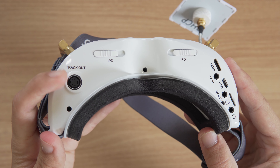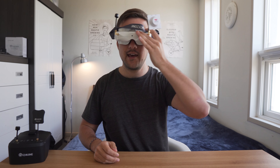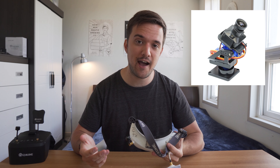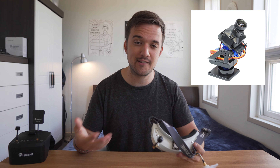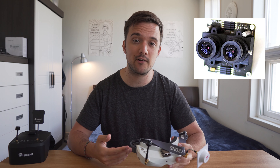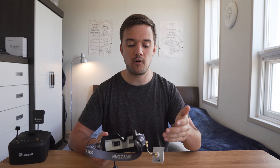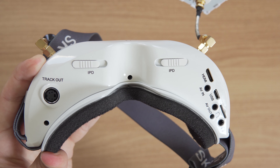Another feature these goggles support is head tracking. Even though head tracking is more commonly seen with gliders and airplanes, what it means is that when you put on your goggles and move your head back and forth, it'll actually move the FPV camera on the aircraft, letting you look around in different directions and kind of give you a bird's eye view. They also support 3D cameras — if you have a 3D camera installed, these will give you an image in 3D. Finally, on the bottom there's an HDMI port you can use to plug into your computer if you want to practice in a simulator, and there are also a variety of audio and video ports for various reasons.